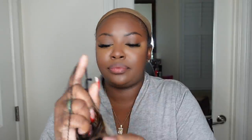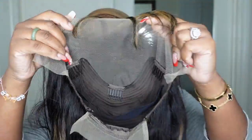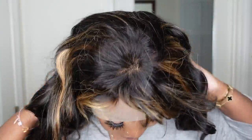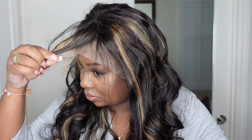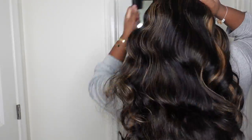This is the packaging and then this is the wig. This is going to be a straight out of the box tutorial — this is what she looks like literally straight out of the box. This is a look at the inside construction of the cap. We're going to go ahead and throw her on. I do want to mention this is a highlight body wave wig with bangs. It's 24 inches in length, and I'm just trying her on for size, seeing what she looks like and what she feels like. This is what the curls look like straight out of the box.